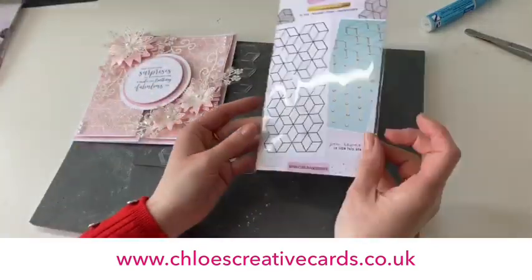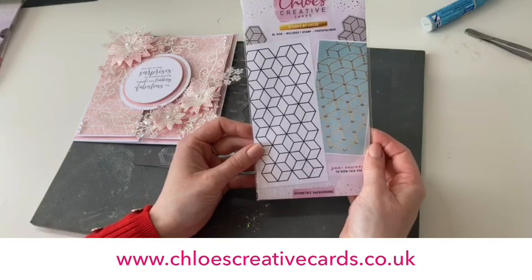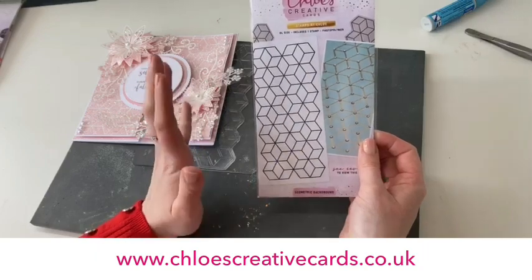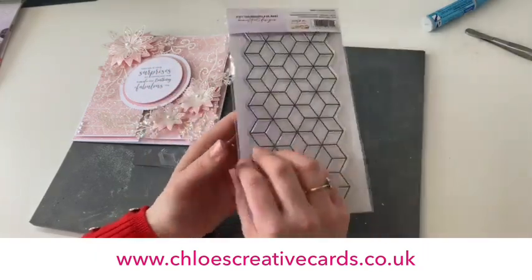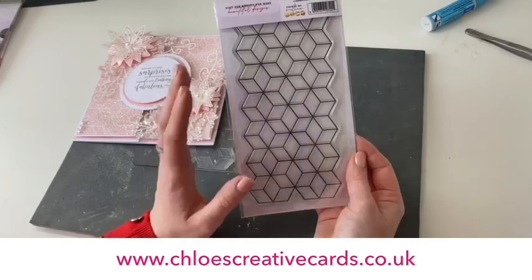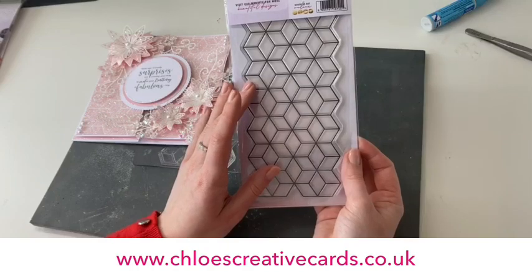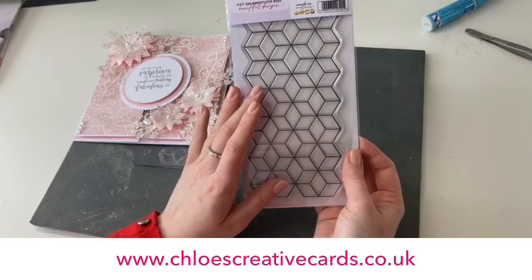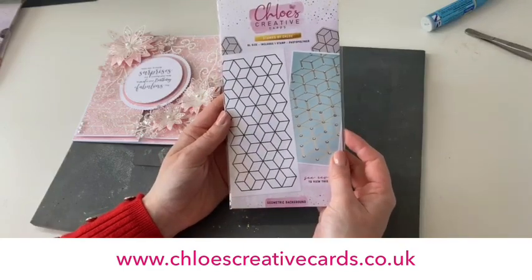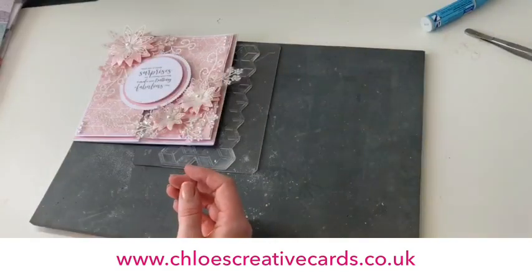We're also going to be using one of our gorgeous new background stamps — the geometric background, which has a geometric cube-star kind of design. It is absolutely beautiful when you see this used. It looks quite a plain stamp in the packaging, but when you actually start to use it, the finished effects that you can create are incredible, and I'm going to show you one of those today.